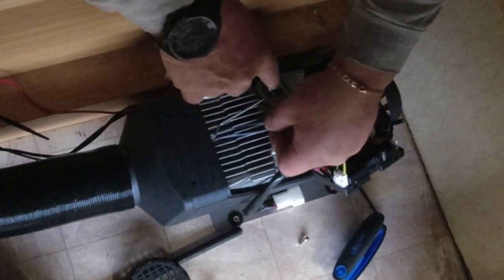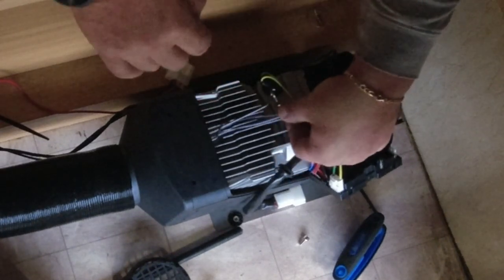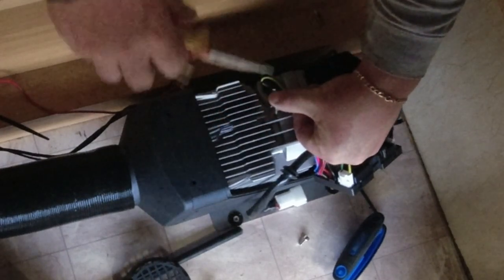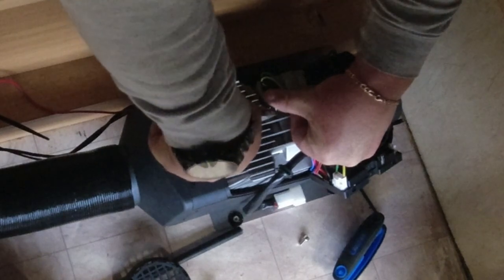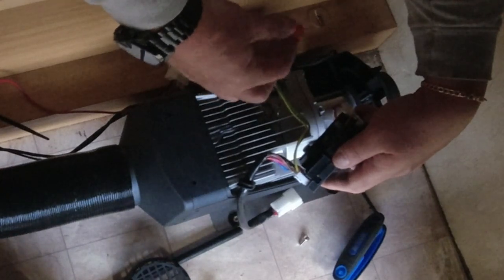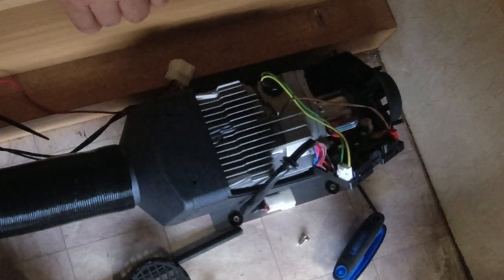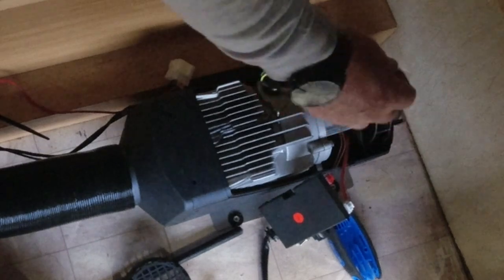A lot of videos on YouTube will show you this being done while the heater is on a bench — we'll show you when it's in place. There you go — temperature sensor is now back in place, and all we've got to do is plug it in the correct orientation back onto the motherboard. There you go, that is the temperature sensor done.